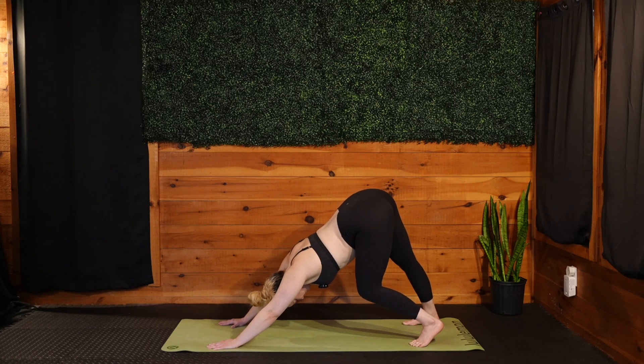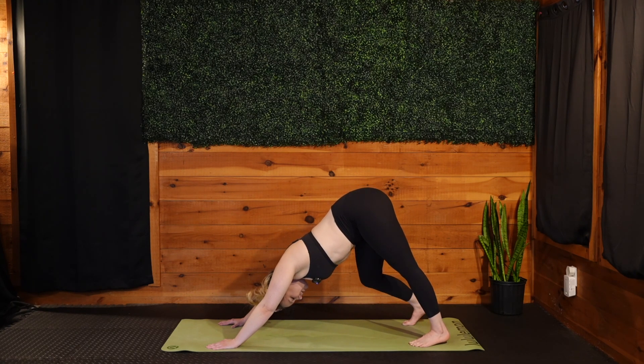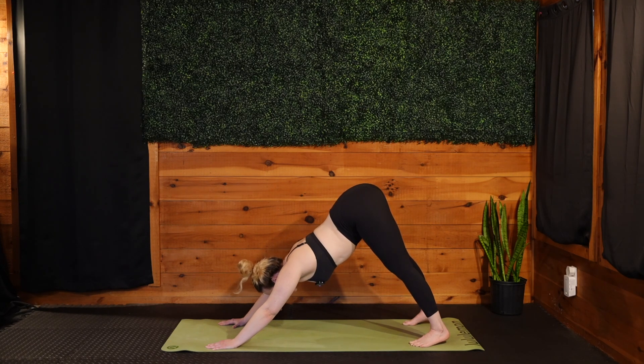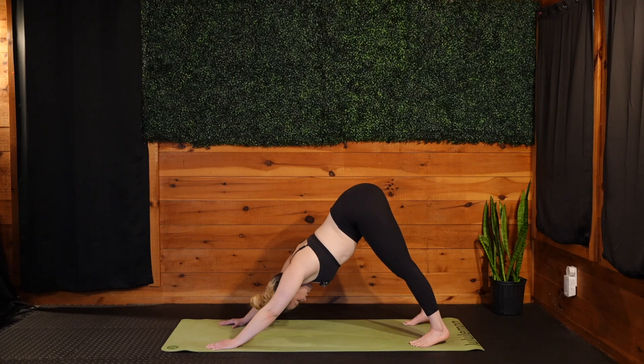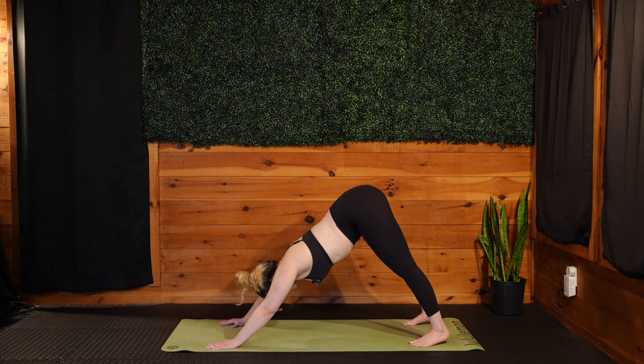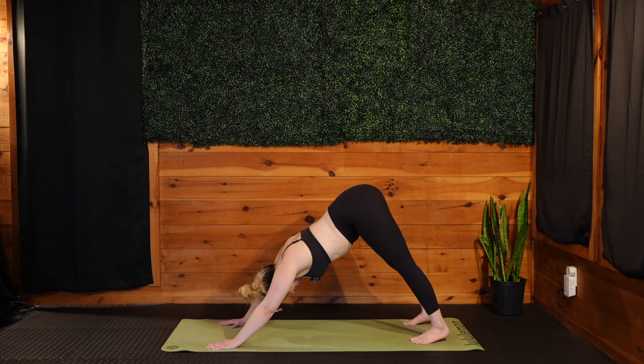For the sake of timing today, we're going to get started pretty darn quickly. So if you need a little extra moment to ground, to warm up, please absolutely pause the video. Take what you need and meet us back when you are ready to fire up your main sequence.